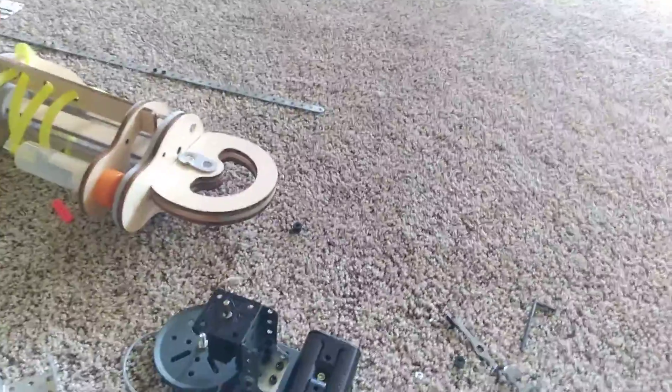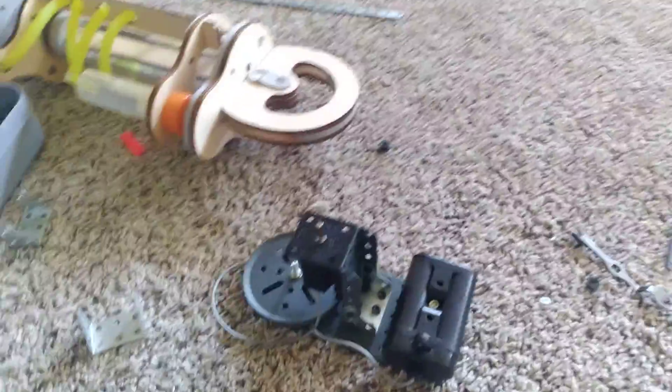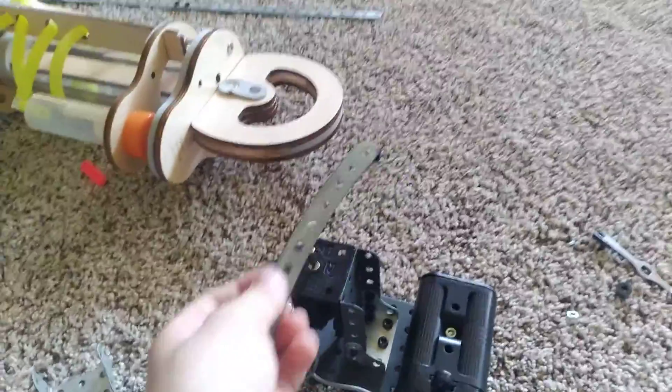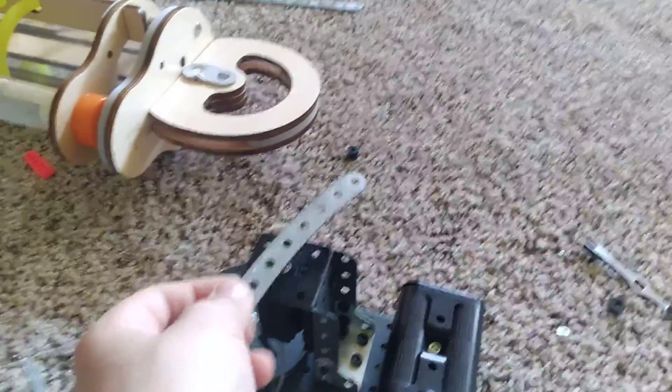Hi guys, welcome to Tech Goats. Today I'm doing fan test number two. Comment down below what you want me to do next — you want me to put something on the fan? I can put anything on the fan. Please remember to like and subscribe, it would really help a lot.